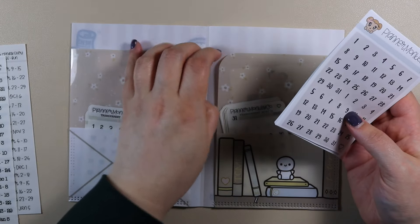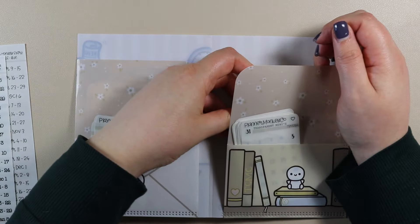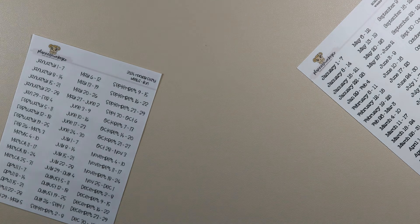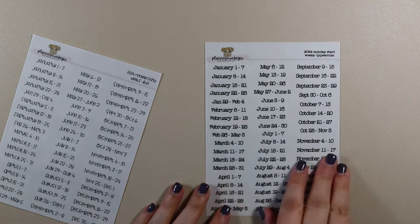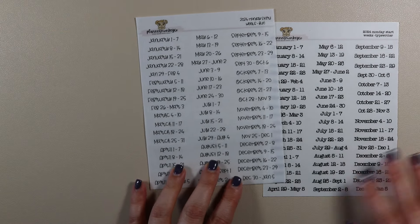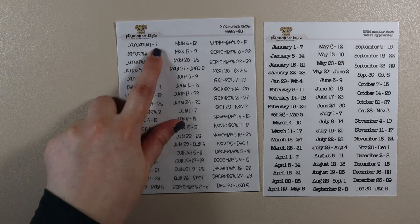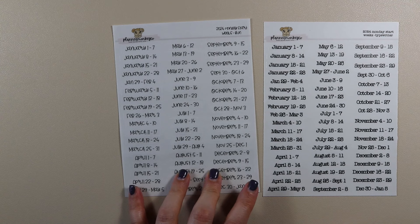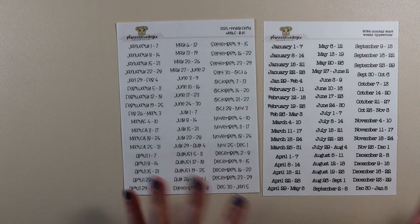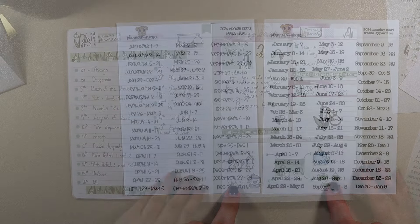I decided not to take all these off and put them on release paper — I just lift them out as you saw me do today and use them as I need. I also got these in a small order. The typewriter font will be used in my socials journal and the cursive font is going to be used in my planner. And these are the 2024 Monday start weeks — January 1st to 7th, 8th to 14th, the whole way through. I used a set of these last year in both my memory planner and in my journal on the mind map.